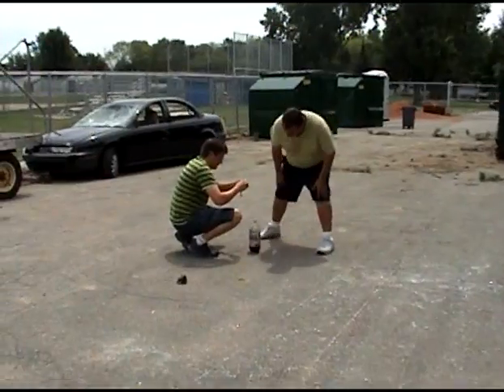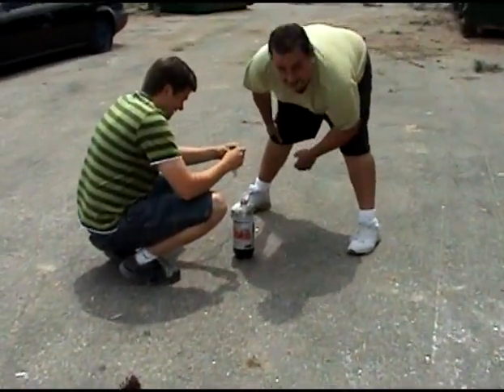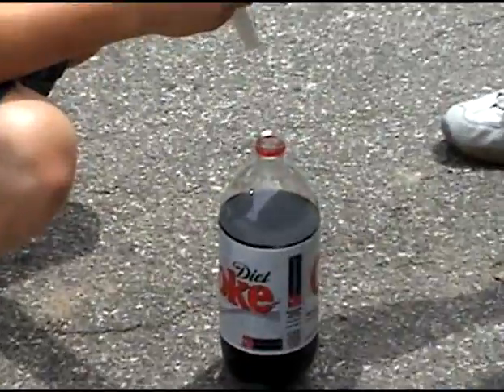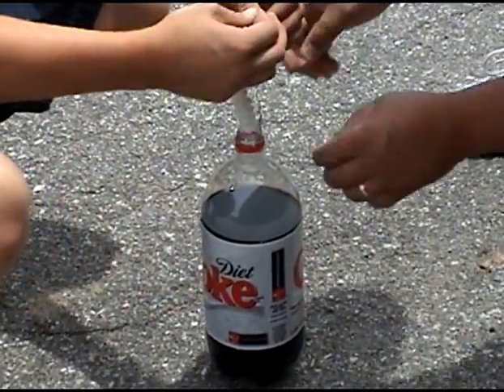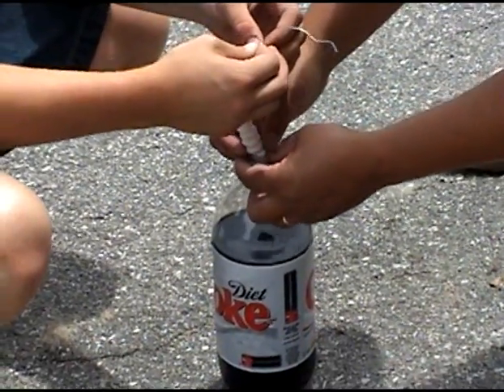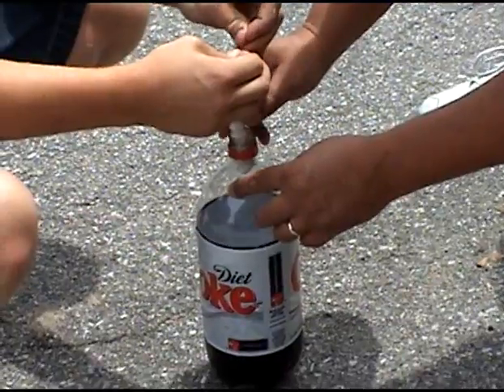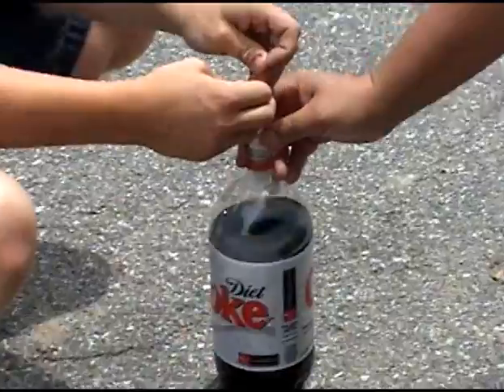Two-man operation. Stick the Mentos inside the Diet Coke. Once you've inserted it, hold the cable so that the Mentos do not touch the Diet Coke.